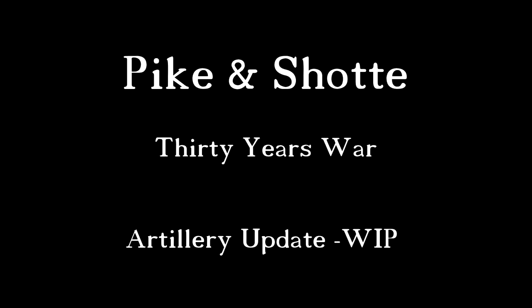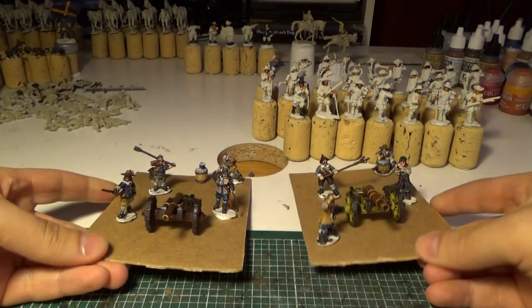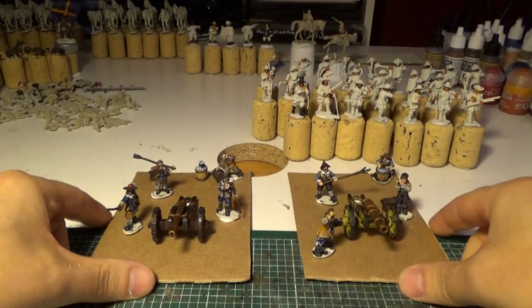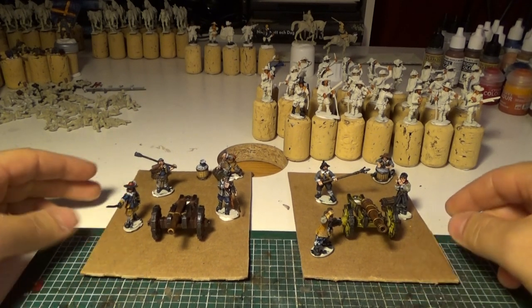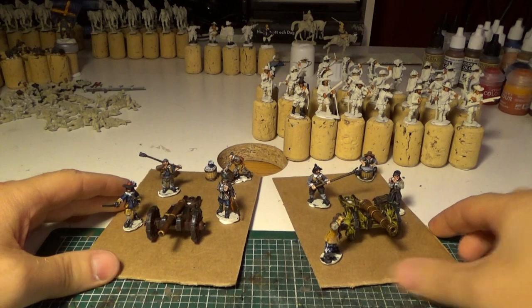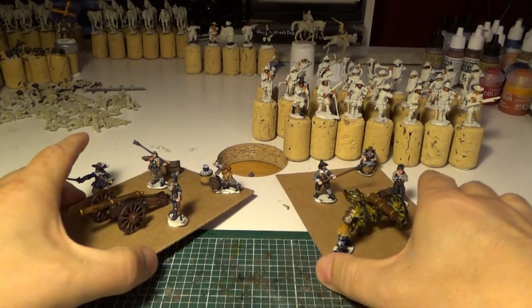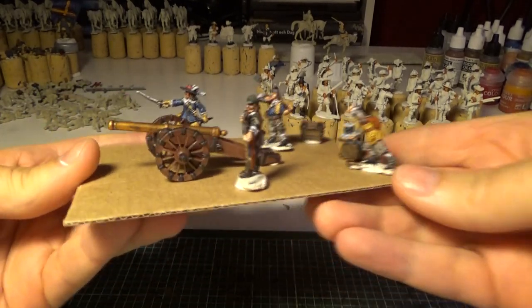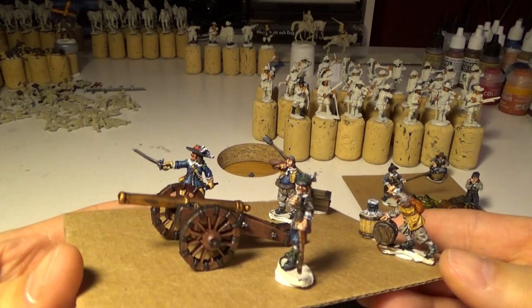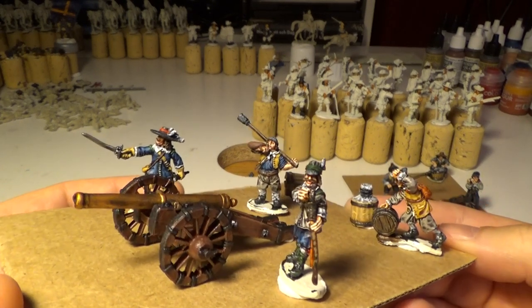Hello everyone! This is just gonna be a very quick update on my progress on the artillery, the cannons for my little 30 Years War project. You guys saw my last update where I did the crew for this cannon. This is a Demi Culverine cannon.